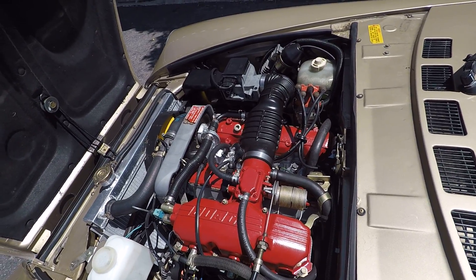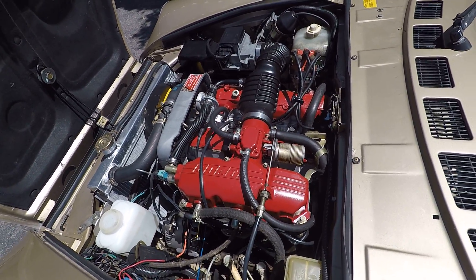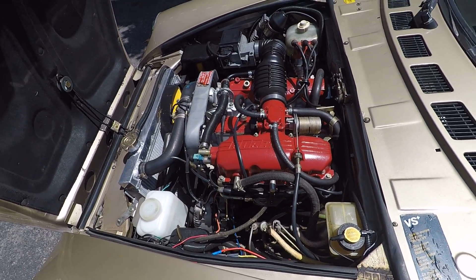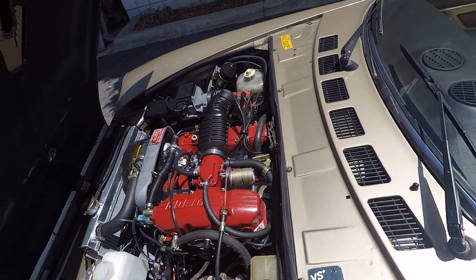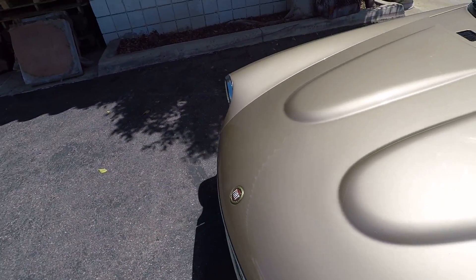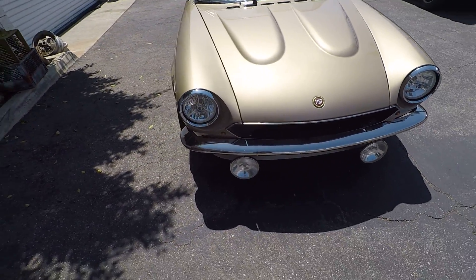As you can see, the car starts easily even with performance cams and still idles at 1,100 RPM, and will easily pass a California smog check. So that's basically this restomod on this 1981 Spyder.